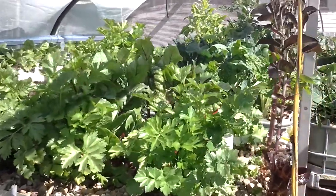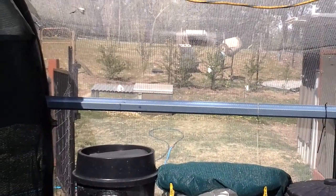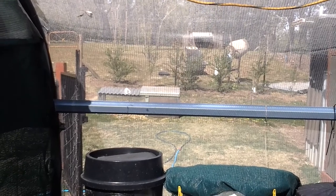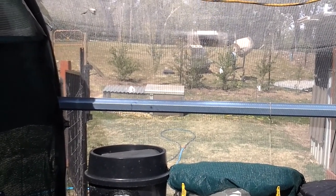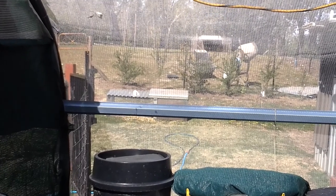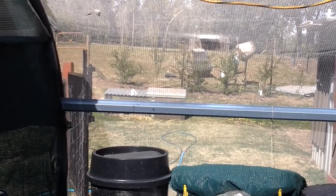Further up the track, up the hill, we are going to be putting in a five meter by one meter by half meter deep, deep water culture bed for red claw, and that will all be connected to the same system.